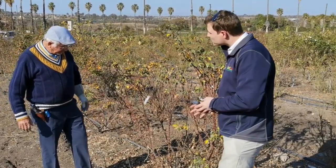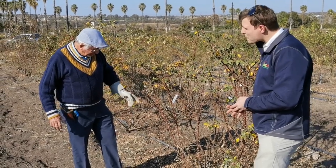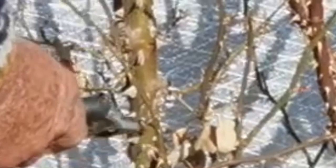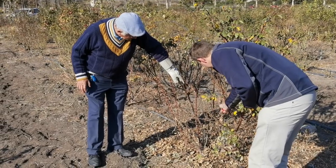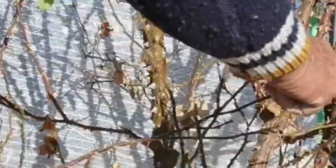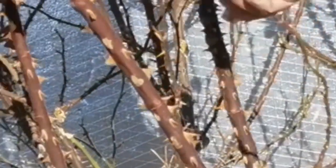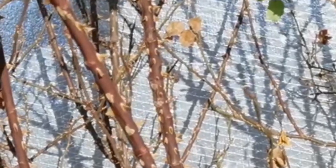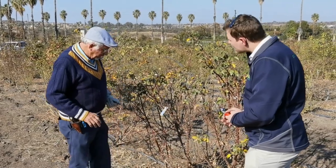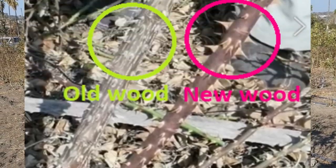On this bush here, you can see it in the colouring — where the thorns, which are actually prickles, are grey and old, that would be the old wood over there. That whole stem is old. Compared to the thorns which are more brown on the new stems. The colour gives you an idea of what is older, and this stem is sort of greenish compared to the other one.